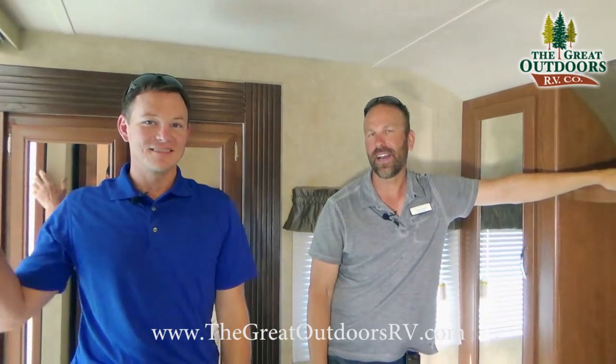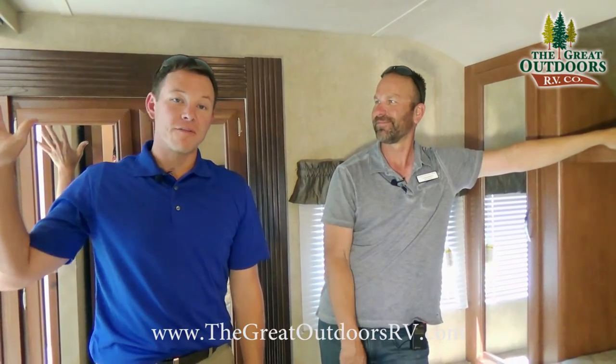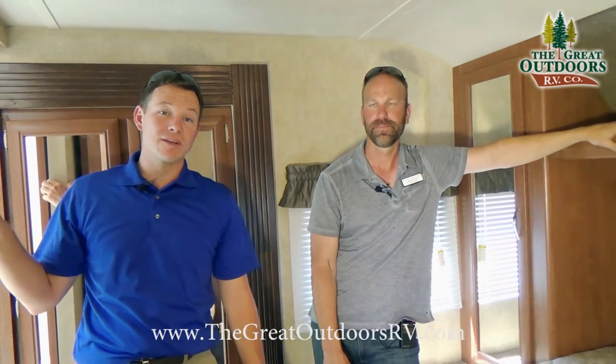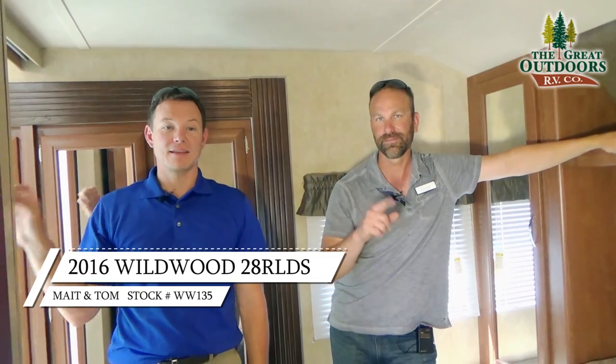Thanks for hanging out with us today on the Wildwood 28 RLDS. This is Mate, I'm Tom. Come on down and see us. Our phone number is 970-313-4337, or visit us on the web at www.thegreatoutdoorsrv.com. Take care!